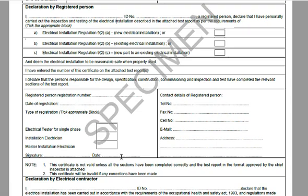He signs and dates — that's the date he issued the CoC. His contact details must be filled in: telephone number, fax number (though not everybody has a fax these days), cell number, email address, and physical address. If there's something you feel should be there and it's not filled in, question it and ask him to put it in.